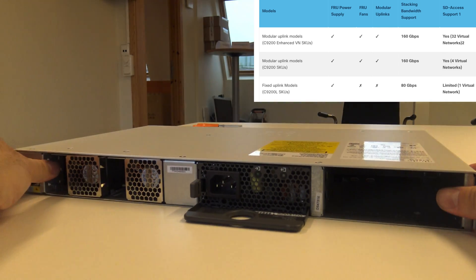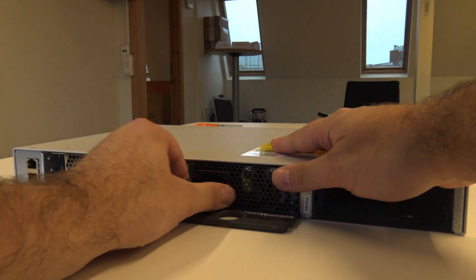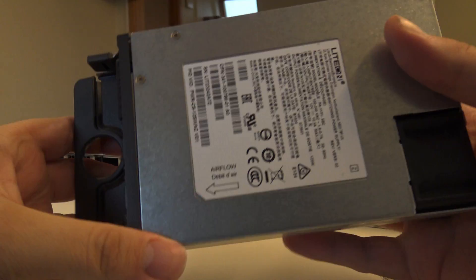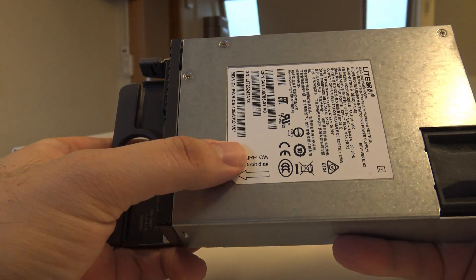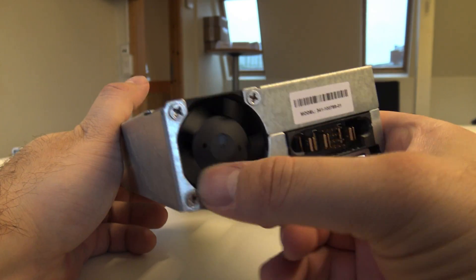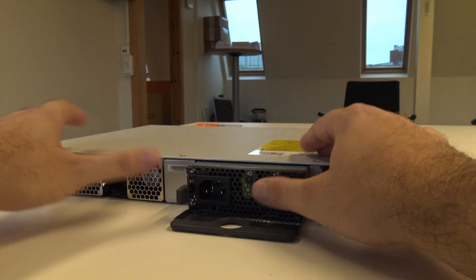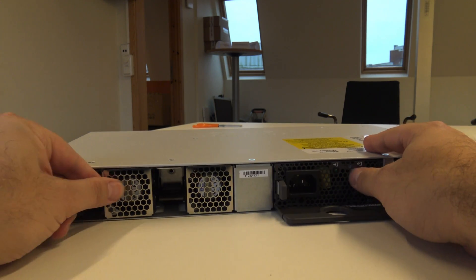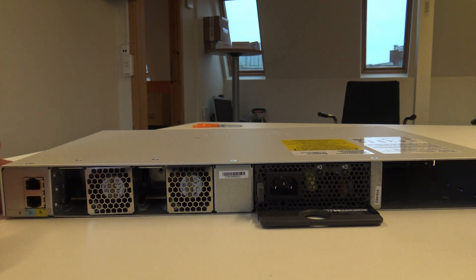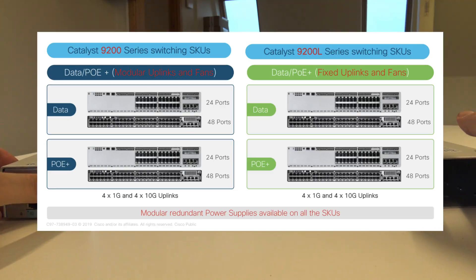You can see it has two power supply bays — it comes with one as standard. You can remove it like this. As always, airflow is important to think about. This one has about a 40 millimeter fan — I don't think it will be very noisy. The fan pack is not hot-swappable; on the 9300 you can swap out the fans, so this is a bit more fixed. You can't change so much in this, but this is an entry level switch.